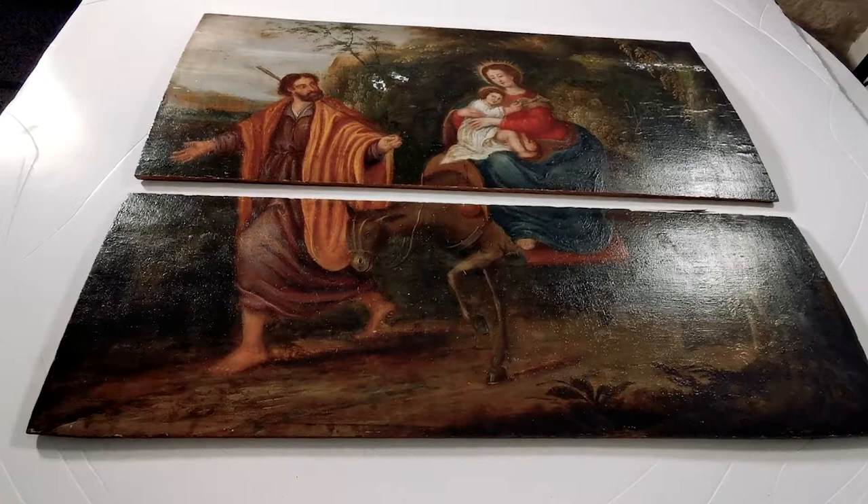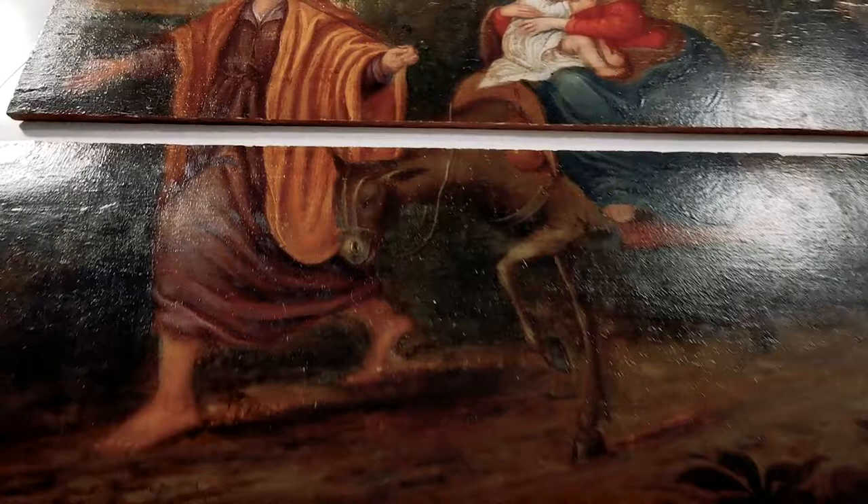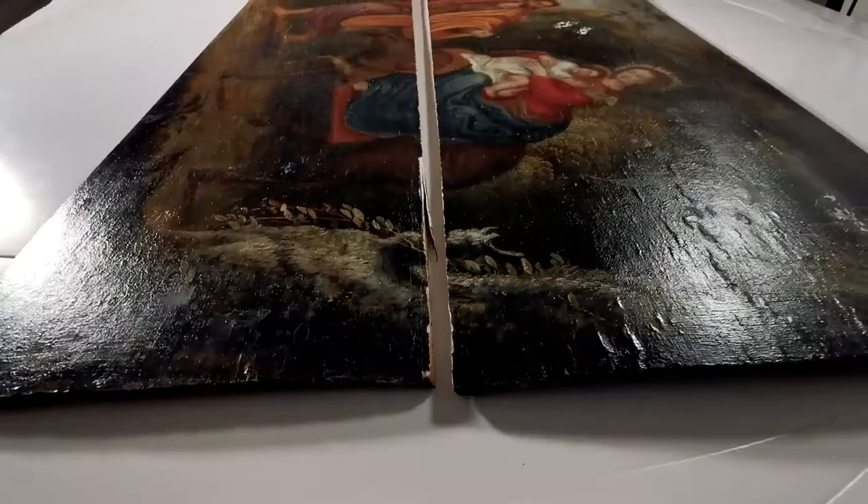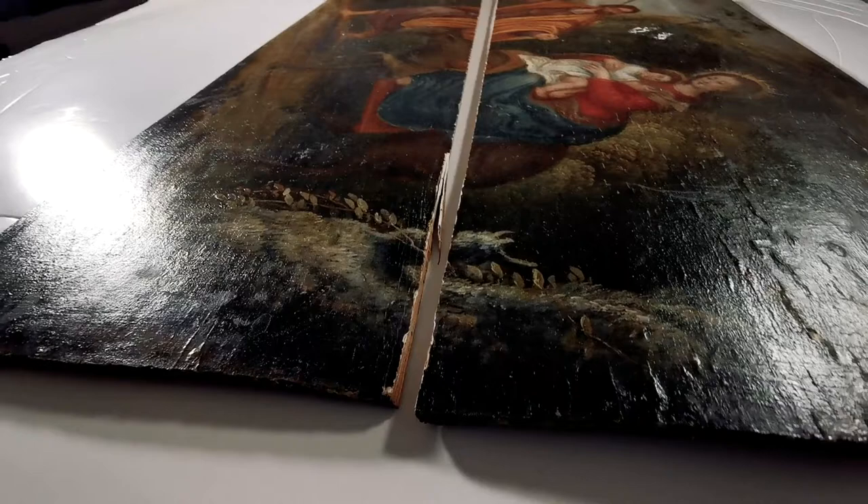A 17th century oil-painted panel, Flemish school, arriving today split in two. But putting it together is possible and I'm going to invite you to come with me in this quite challenging project.